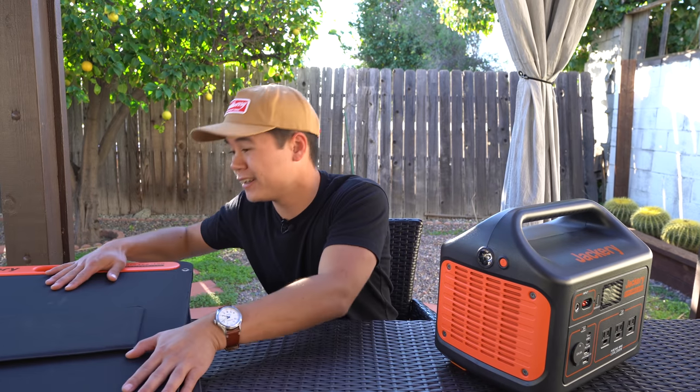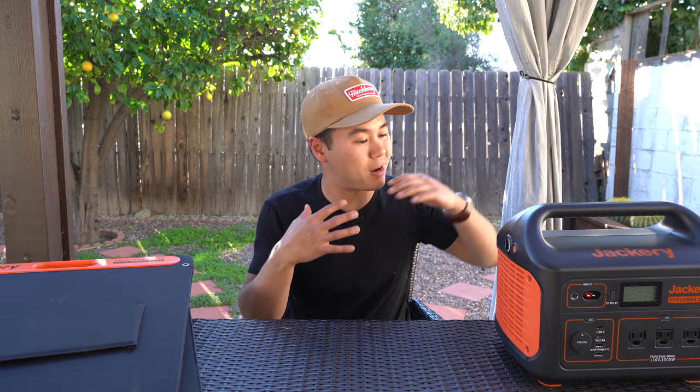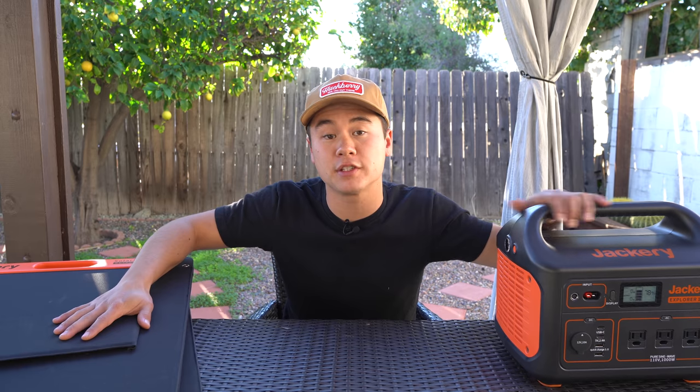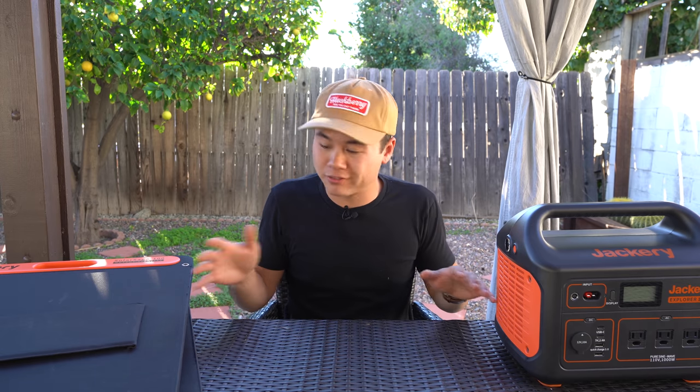In today's video, we are actually going to be discussing these two devices right here. We're going to go over a little bit of the technical aspects, but more importantly, we're going to talk about my own user experience and opinions on this setup. Now, I would like to give a quick disclaimer — Jackery did send me both of these units completely free to test out and review, but they are not paying me for this video. All of the opinions are 100% honest. I would never recommend anything to you guys that I wouldn't fully back up myself.